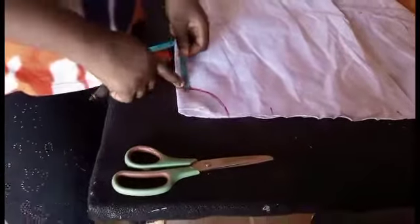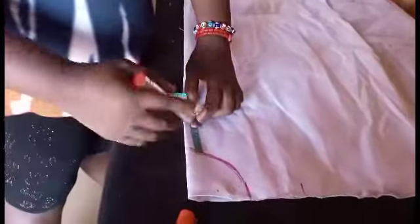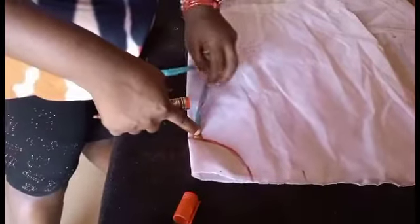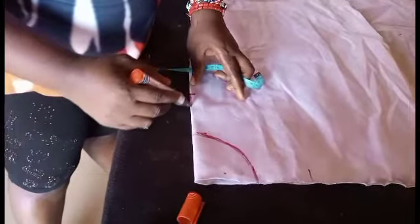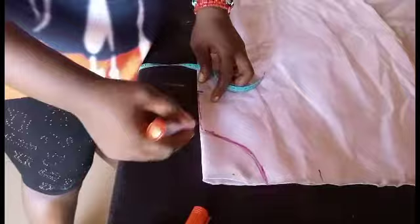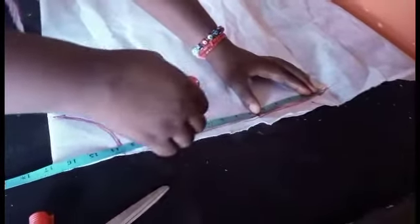Then I'll measure the opening — I'm using four inches for that opening; you can use more than that. I'm using this paper for illustration, and I'll be transferring it to my fabric — the fabric I'll be using is too slippery. For the shoulder slope, I'll measure 1.5 inches for the shoulder slope, then I'll connect it using my tape to draw a straight line to meet with the neck width measurement.